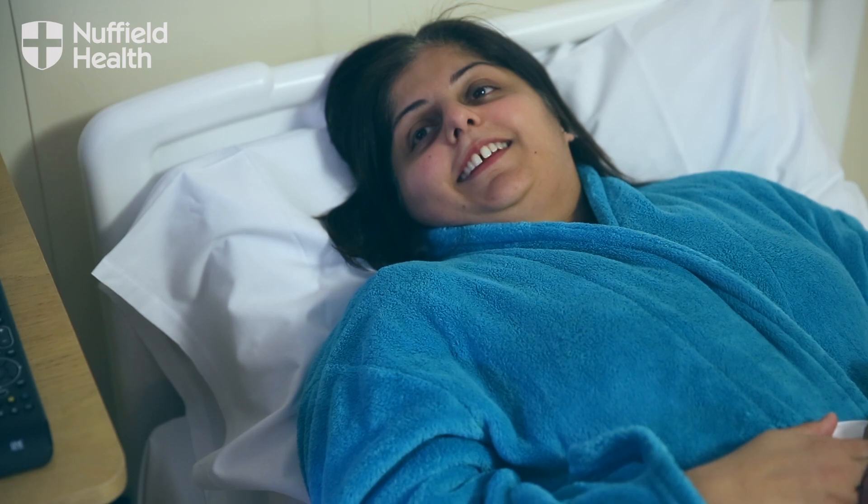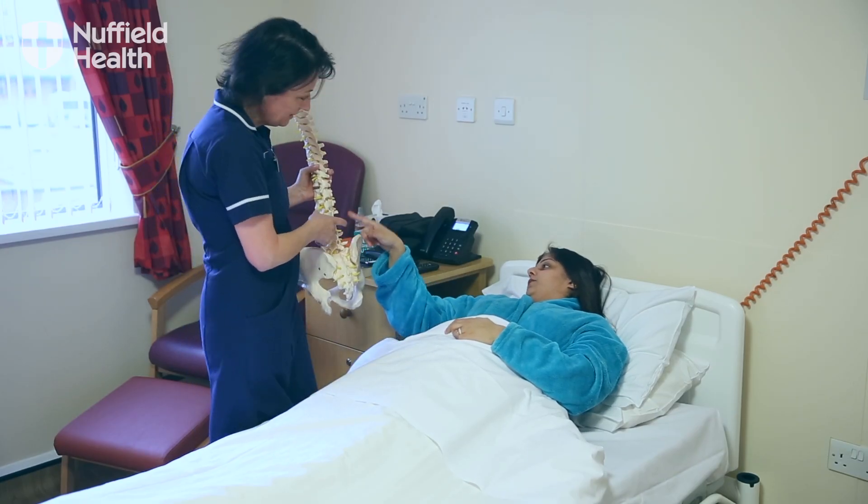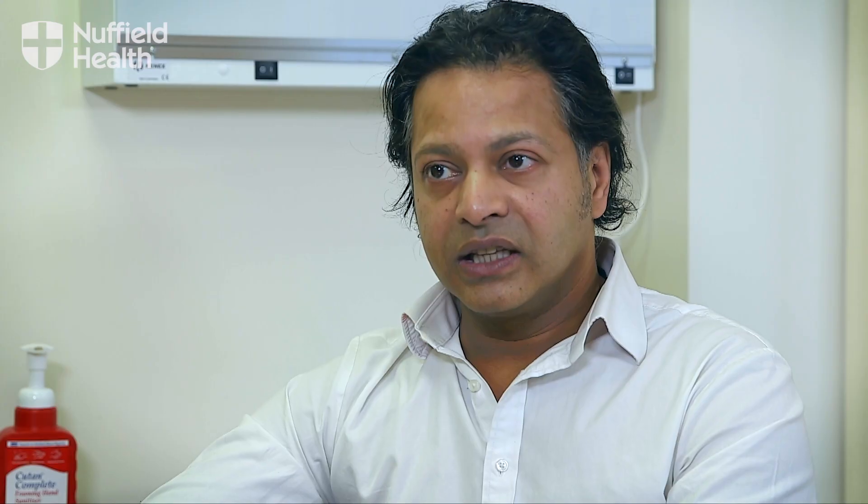Although hopefully the pain will be gone very early on — you'll have wound pain — the pain they had before should be a lot better. The wound pain, if it's through small incisions, will only take two to three weeks to heal up. The patient should be mobile. I get most of my patients up day one from surgery and try to discharge them within one or two days, because often it's better for them to be in their own environment.